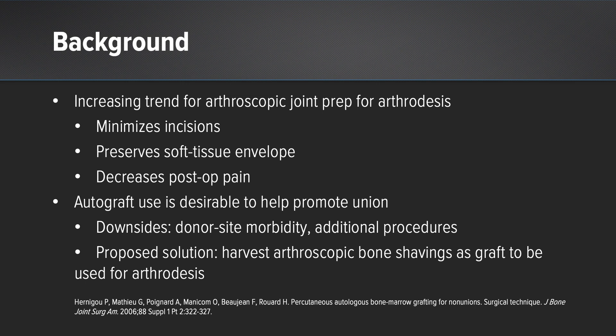However, autograft harvest has its own downsides, such as donor site morbidity. We're often taking the graft from a remote location such as the proximal tibia or the iliac crest, and it creates additional procedures which can add time to your surgery.